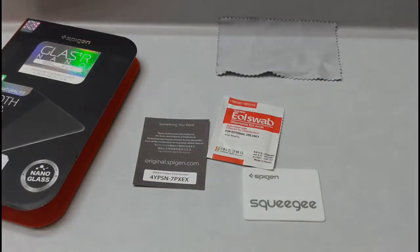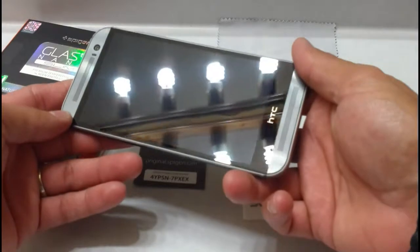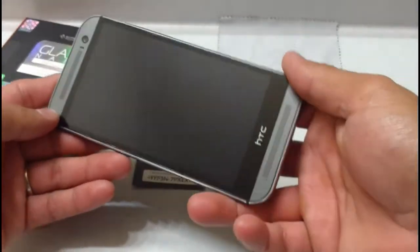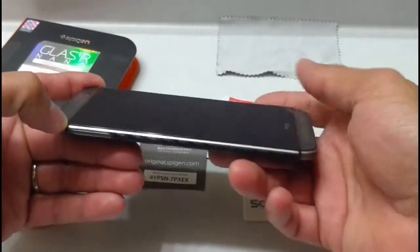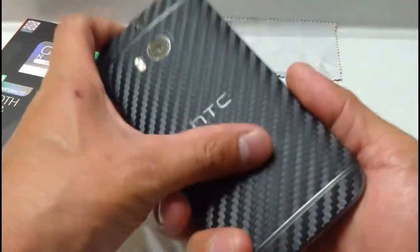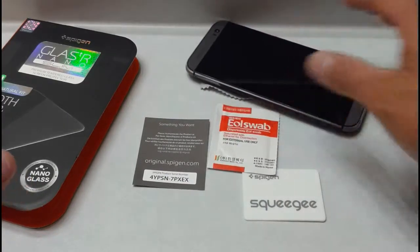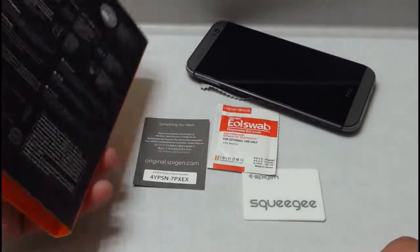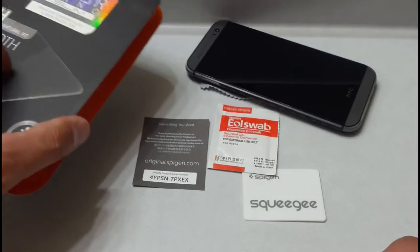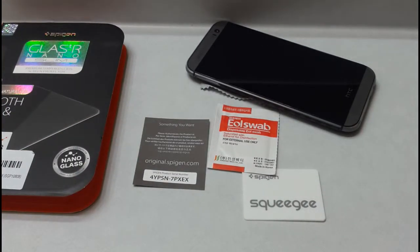This is going on the HTC One M8. As you can see, my glass on my screen is in perfect shape still, but it doesn't hurt to have a little extra protection — especially with a glass screen protector that won't wear down like a normal film screen protector would. I'm going to cut the video here for the install, and then we will pick right back up.